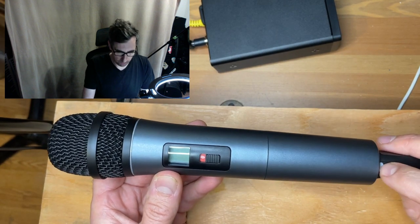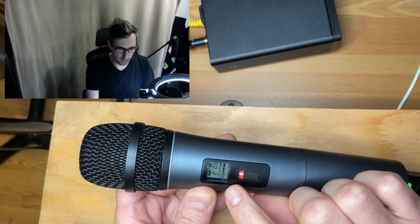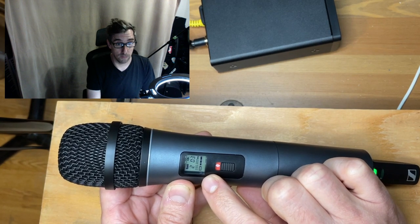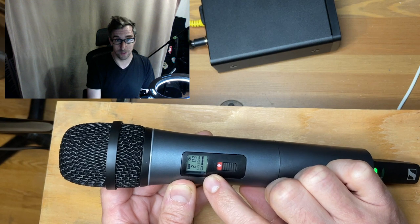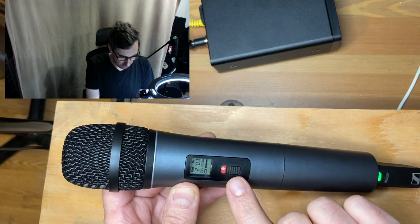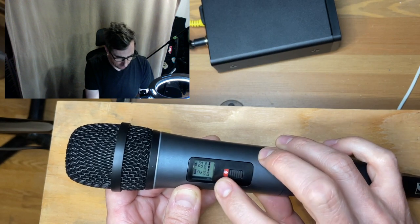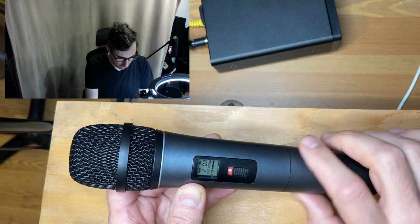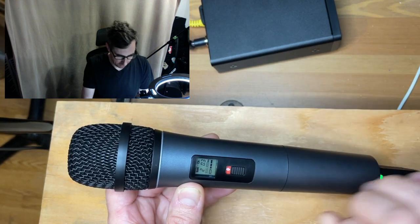The power switch is here — green means ready to go — and you can see that all of the information from the receiver is displayed on the mic. I'm now using my iPhone mic because I can't talk into the microphone and show it at the same time. Here is the mute switch: red is off, green is on. All the information on the mic screen matches what I have on the receiver.